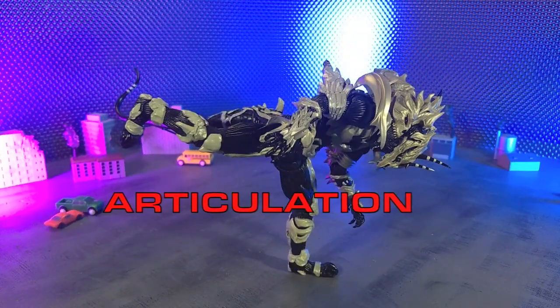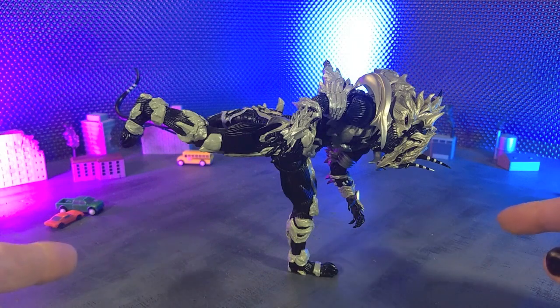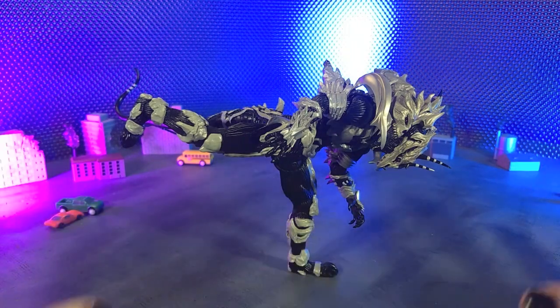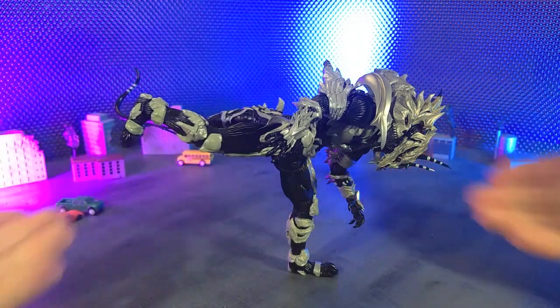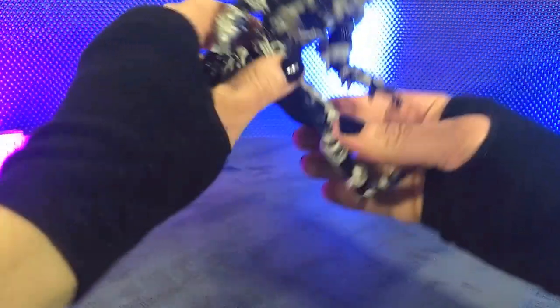For articulation, things are a little bit mixed here. However, just right off the bat, I am able to get him into a freestanding back kick — at least temporarily, this has toppled over a couple times, but it's in a safe spot where it's not going to fall far. That's pretty cool — it's just balancing on that one leg. That definitely gets points from me.